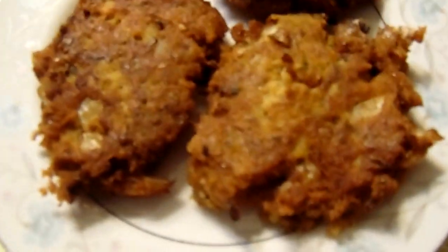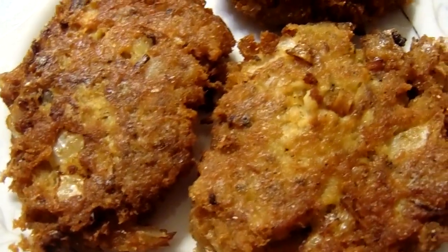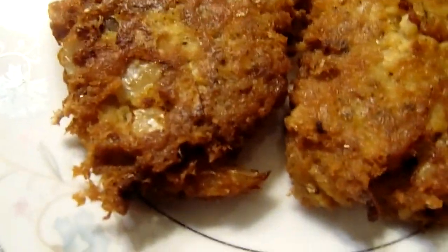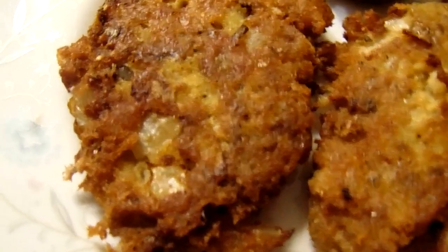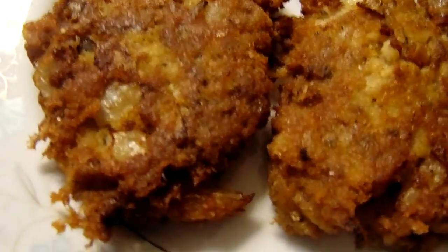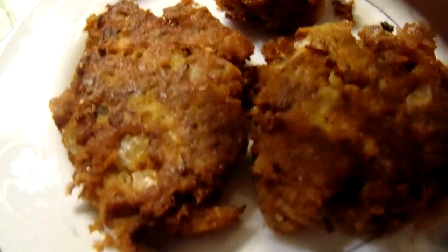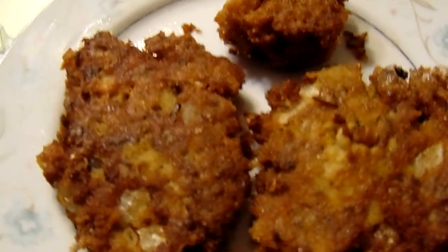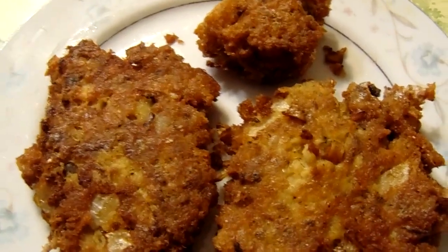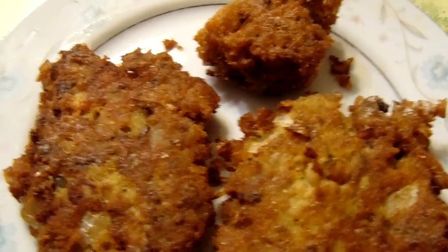Here are the salmon croquettes. You just let them brown on each side and they'll be done. I like how they're crispy all around the edges — it tastes delicious. I want to thank y'all for watching my channel. Don't forget to subscribe, share, and like. If you liked this video, give me a thumbs up.